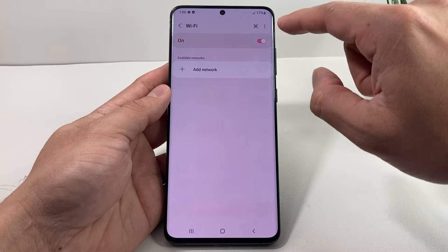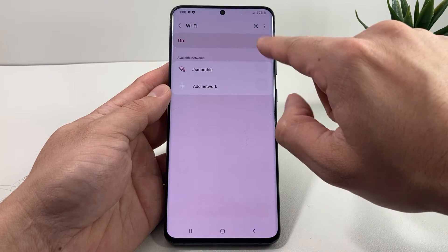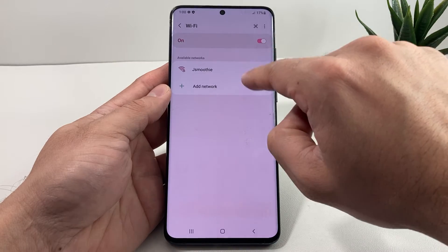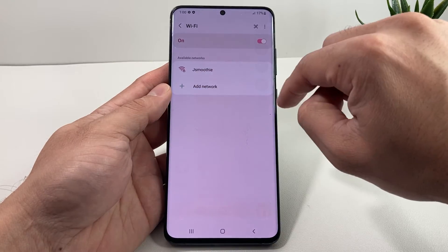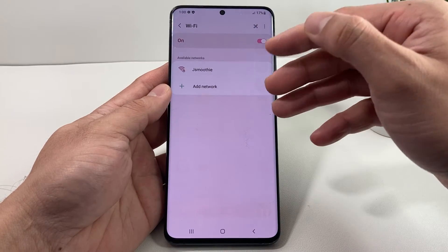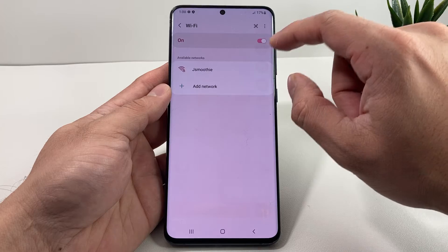Once you click on Wi-Fi, you'll want to make sure this is toggled on, which means it's on, and all available Wi-Fi networks in your area will show up. If you don't see a specific Wi-Fi network, you may need to get closer to the router or wherever the connection is coming from.